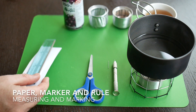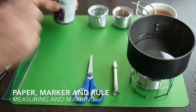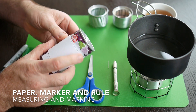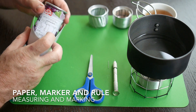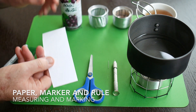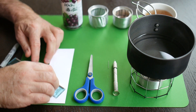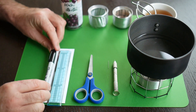You need measuring tools, because in a later video we're going to measure around the can and put on markings for where the ribs are going to go and where the jets are going to be drilled. You need a piece of paper or cardboard for that, obviously a ruler — any length is fine — and a marker or Sharpie.